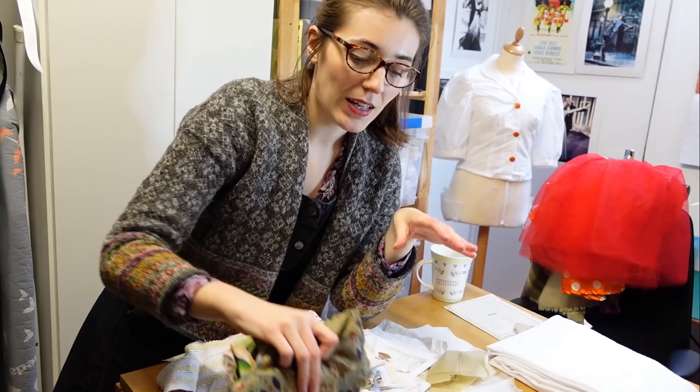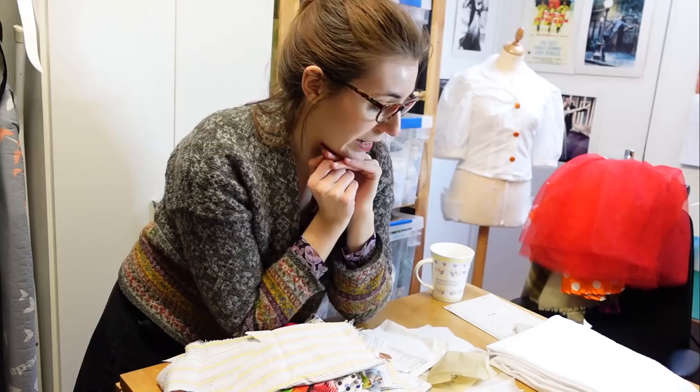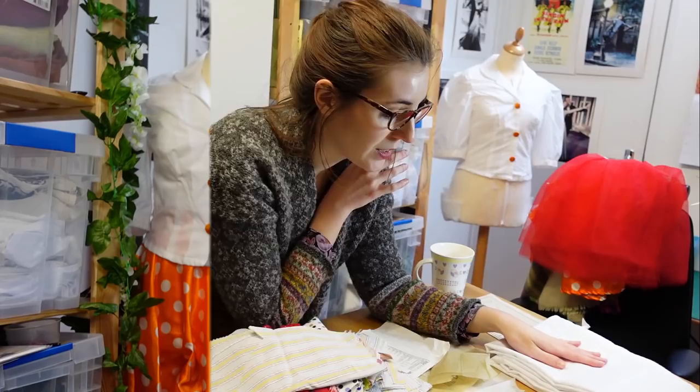I went through my scrap fabric stash and contemplated using craft-weight cottons for a contrasting collar and cuff, but I've decided against that. Instead, I'm going to play with the direction of the stripes — vertical on the body, then horizontal for the bands and cuffs — and that will give enough visual interest. Before cutting, I needed to do a fitting to double-check that the pattern was still going to fit me 11 years later. I actually really like the style of this more than I expected.